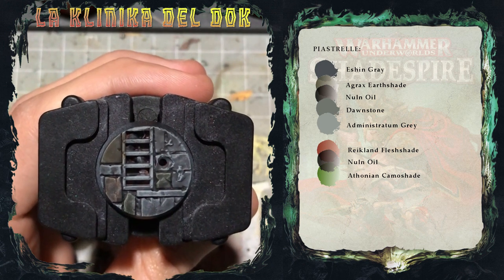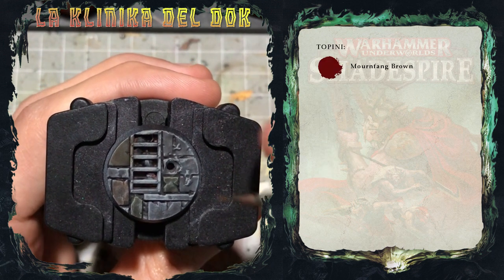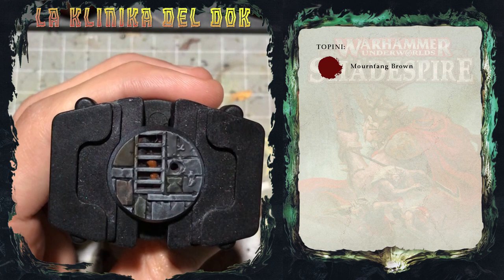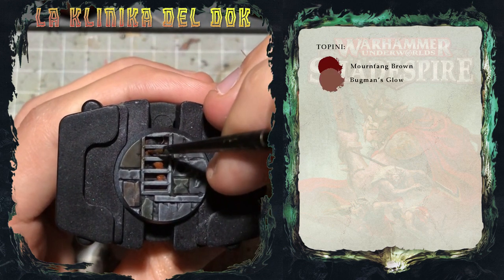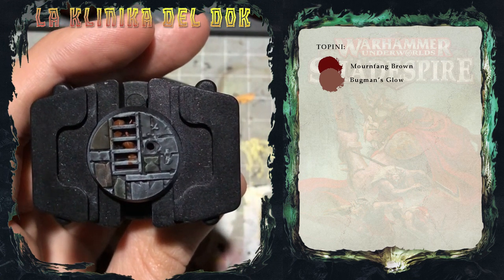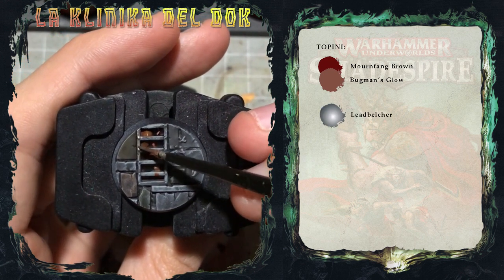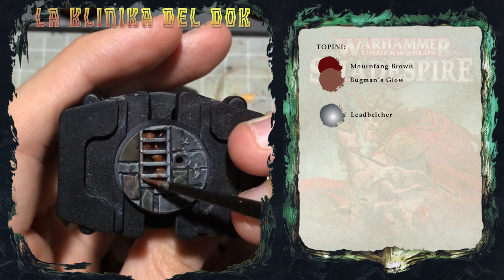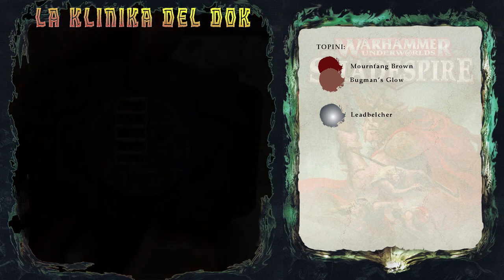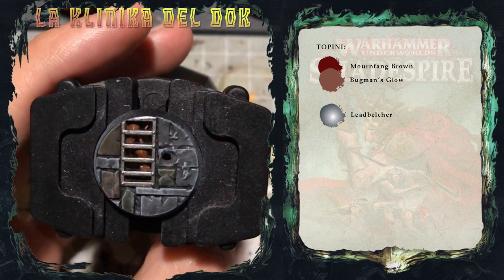Vado semplice, quindi base di Monfang Brown sul corpo e di Bugman Glow sulla coda. Dopo aver steso i colori di base sui topi, applico del LED Belcher sulla griglia. Ora applicerò sia sulla griglia sia sui topi uno strato di Agra Curb Shade.